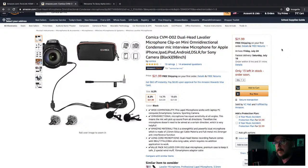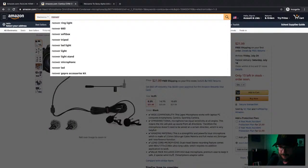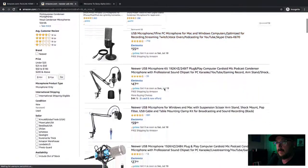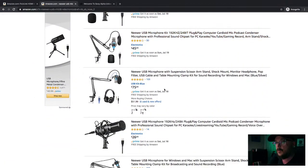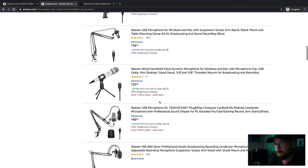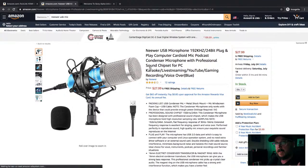I actually bought an XLR to 3.5mm cable to plug my Rode into the GH5, and I'm just using self-power on the mic. Something else you can think about is a newer USB mic — I'm a fan of Newer. I was about to recommend Newer right before I started the stream.